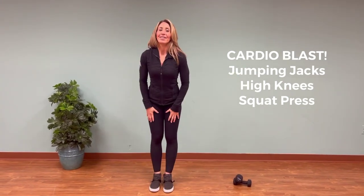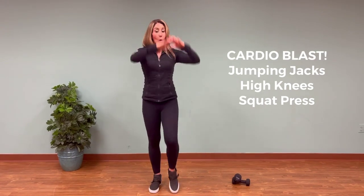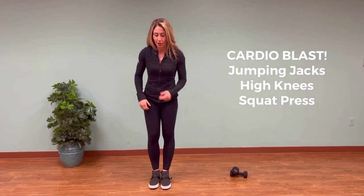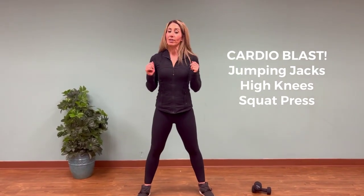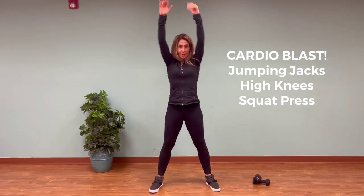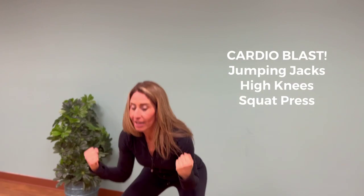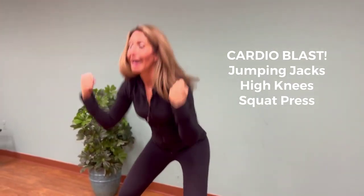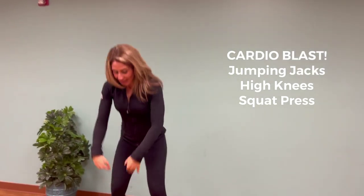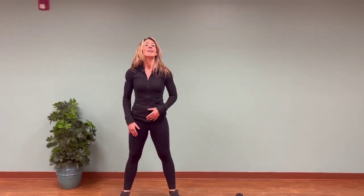The next cardio move is high knees — bring your knee up and tap down, or go a little faster, it's up to you. The last cardio move is a wide-stance squat: bring your arms up to the side, squat and press. You can move slower through the movement, making sure your heart rate feels elevated but you can still talk. Or you can come down into a jump squat and work a little harder.